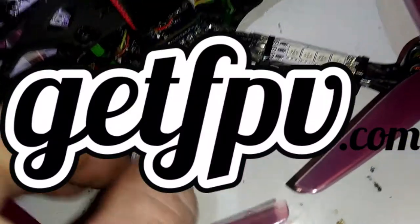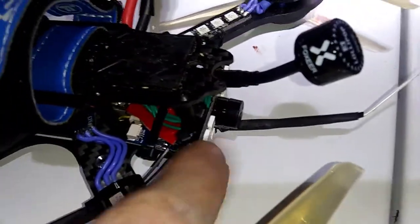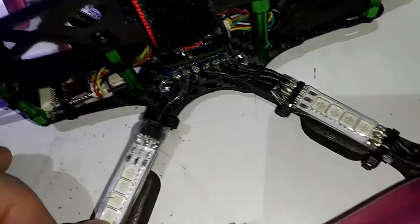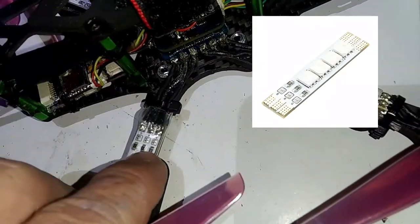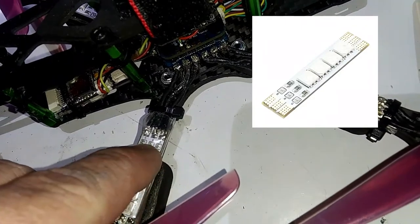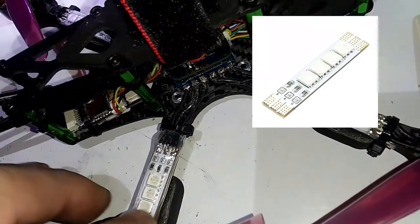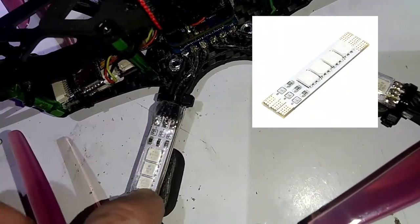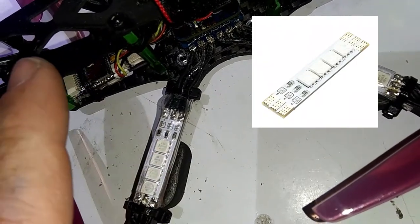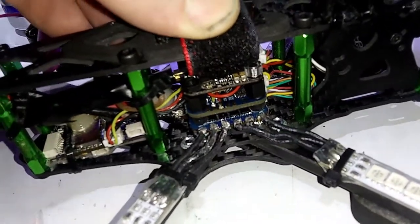Another thing — I always get my LEDs from GetFPV, because you just can't get good ones on Amazon. I've looked all over. The only good thing I got from Amazon is this beeper. These LEDs are Lumineer — same concept as the other LEDs. They go through a wire guard, and down here you pick your color and bridge the solder together for a permanent color. I've got heat shrink over the top, which makes them brighter. They're not as bright as the tiny ones, but I really like them — I've got another set on another drone and a spare set too.